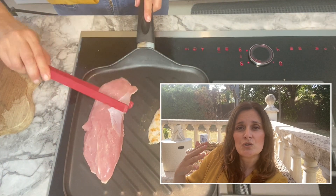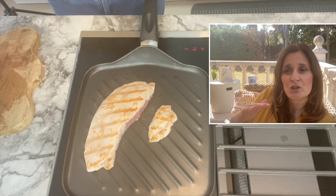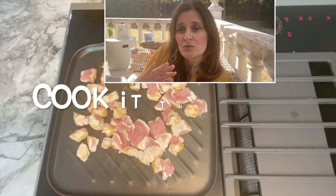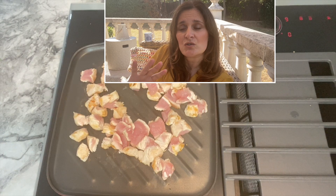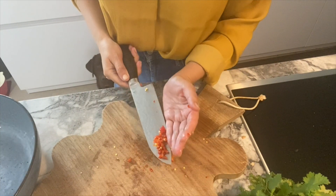In the meantime, you can also prepare the turkey — cut it in little cubes. Once it's done, you put it back to cook until it's cooked through. Once this is done, you stop the heat and let it cool down.